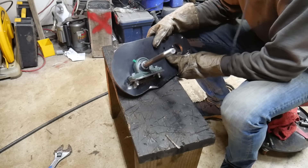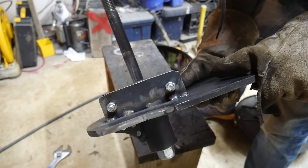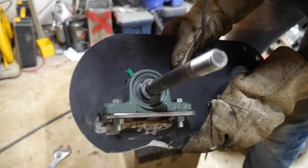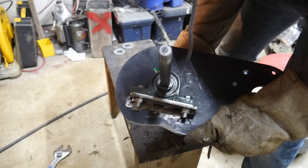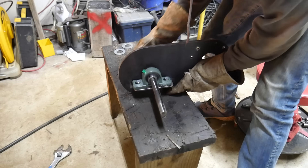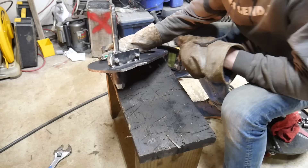Alright guys, it is welded. I'm not going to weld it all the way just in case this doesn't work — but there you go. Actually, I am going to weld it more.